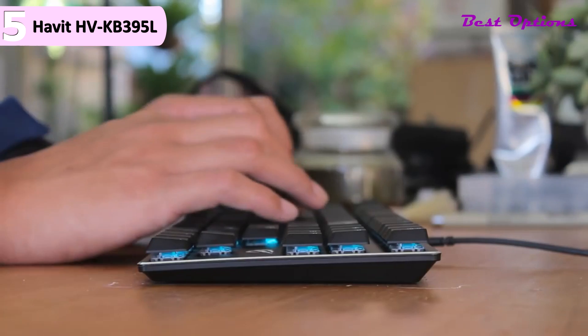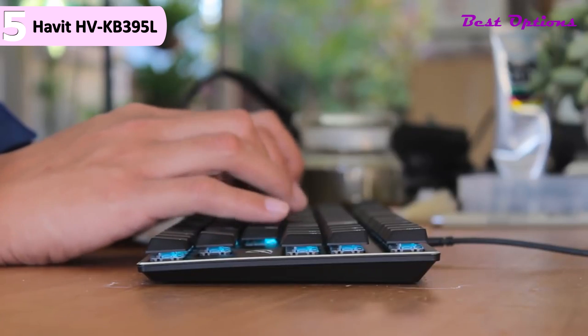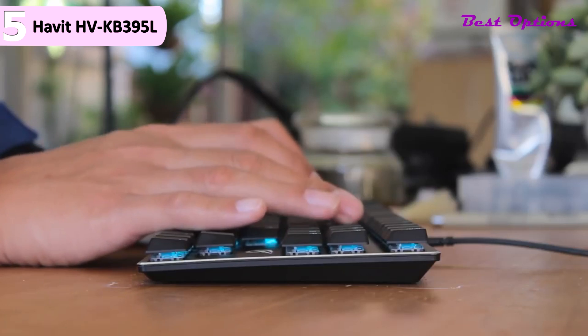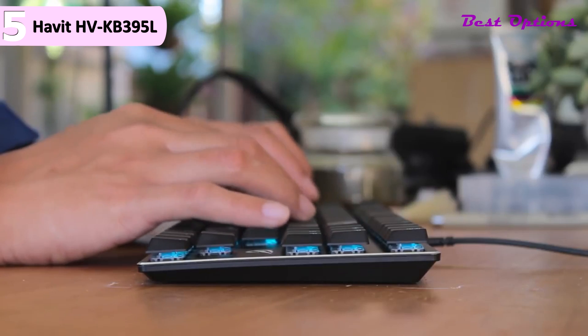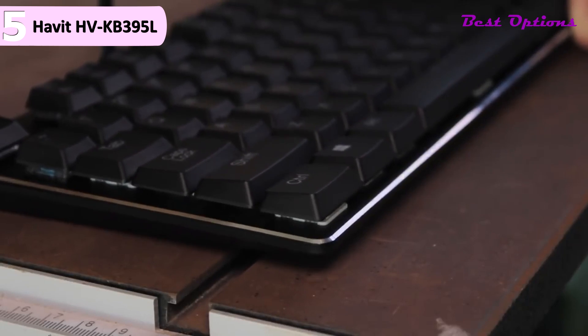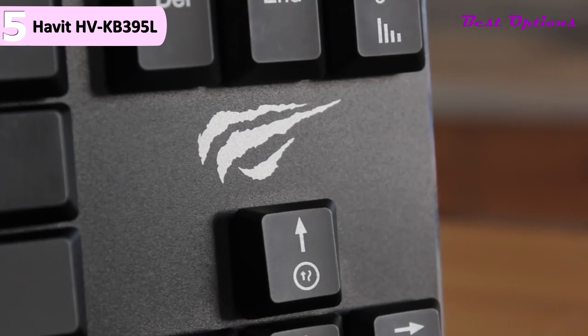Some of the pros for this product include great typing experience, mechanical keys, super slim profile, and detachable cable. However, a con for this product is that the thin design causes flex in the middle. One feature we would have liked to see on the HV-KB395L is a third leg in the center, as we did notice a bit of bowing when typing and gaming, and a little extra support in the center would really help solidify things.